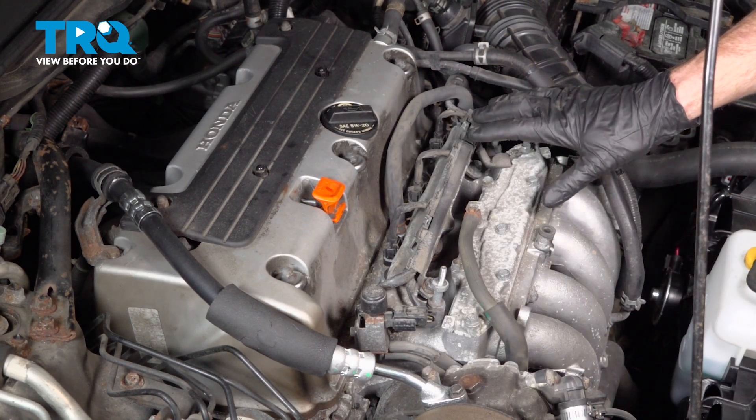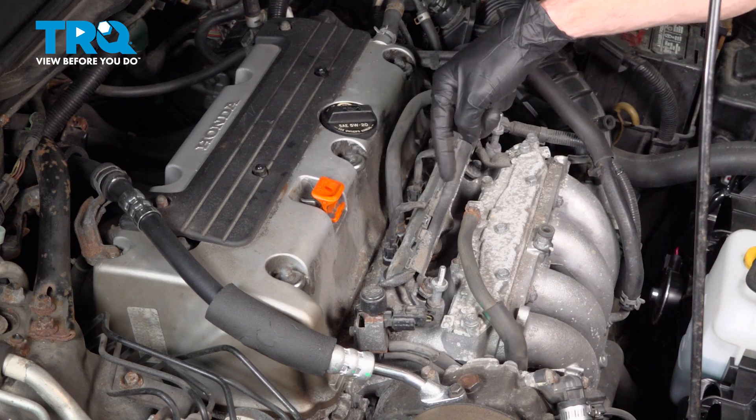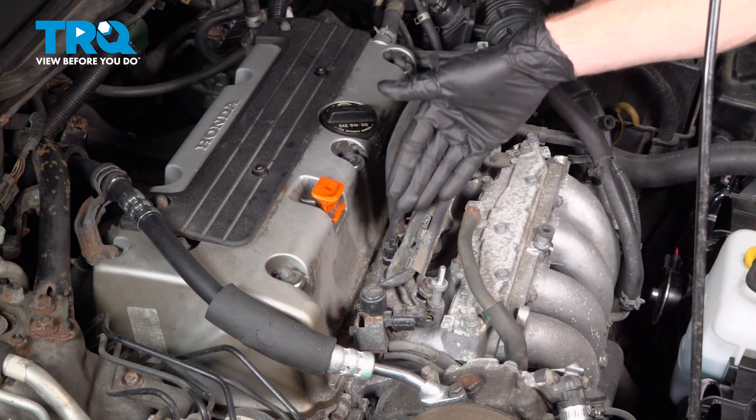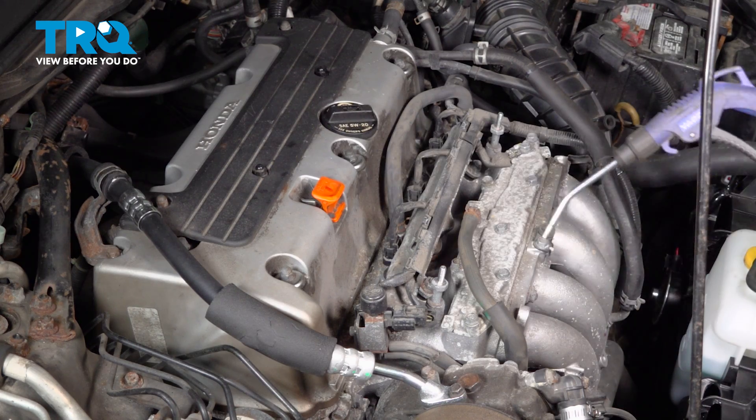Before we continue any further, you need to pay attention. Double check to make sure there isn't any dirt or debris in the area where your fuel injectors are located. Once you pop them out, you don't want anything to fall inside. We'll just use some compressed air.